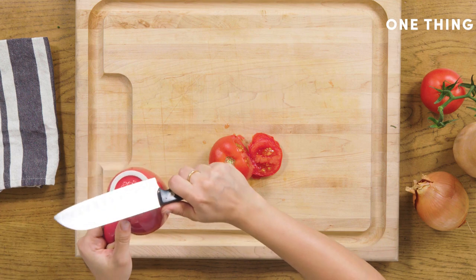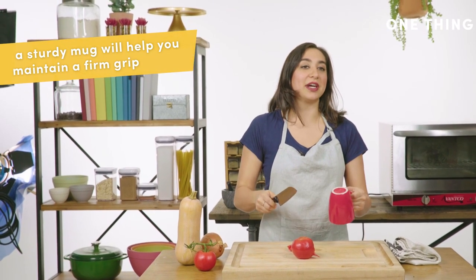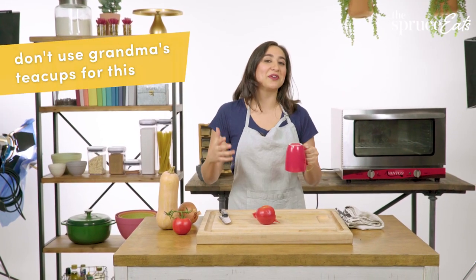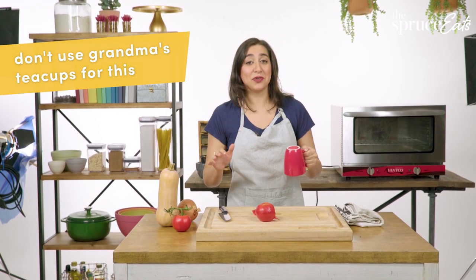We did one side just now. What we're going to do is even out that blade by doing it on the other side. You want to use the thickest, most standard mug in your kitchen, because having those joints be really strong is what you're going for. Anything thin, delicate, decorative, or even remotely elegant — that is not the mug you want to use for this.